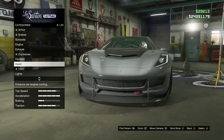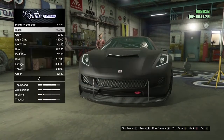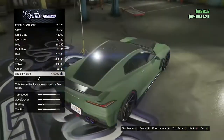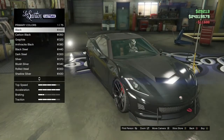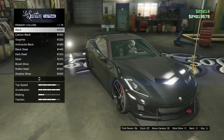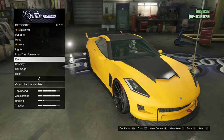This takes around a minute. You're going to want to go to respray and just choose any matte color you want to put the pearlescent on. I'm probably just going to choose that color right there. What you want to do is hover over metallic black for around five to ten seconds. Once you do that, leave and then go to plates.